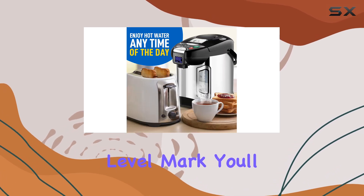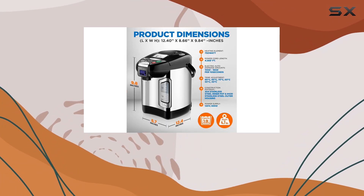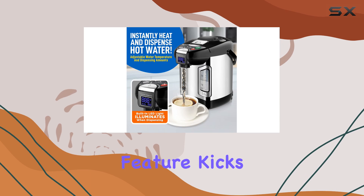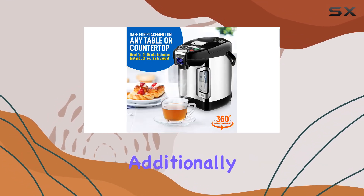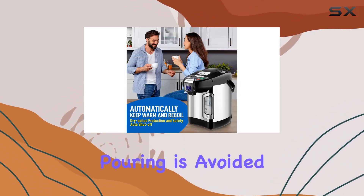With the clear water level mark, you'll always know when it's time to refill the tank. Safety is paramount with the NutriChef Water Boiler and Warmer. The auto shutoff feature kicks in when the pot is empty, preventing any potential hazards. Additionally, the dispense button safety lock ensures that accidental pouring is avoided.